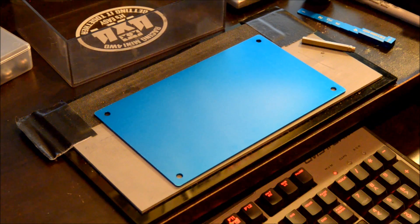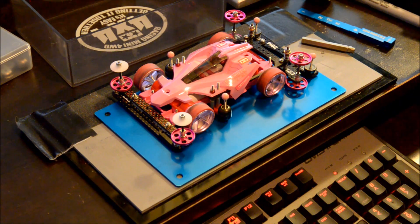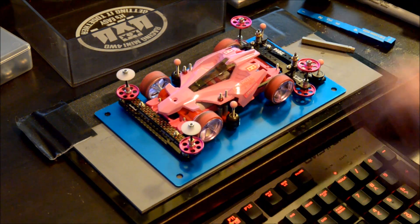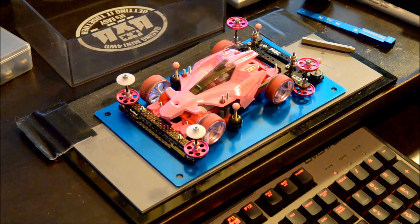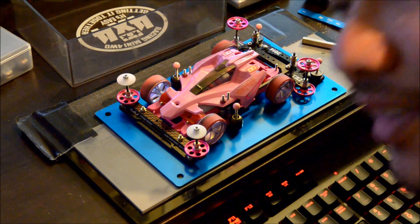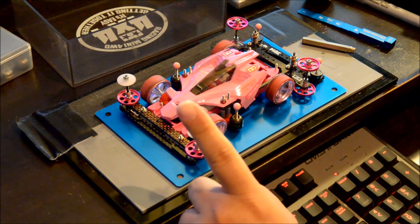Hey guys, it's Jan and today we're going to cover this car — the pink Avanti Mark 2 S2 body damper. I got inspired by one of my friends that I actually race with. He races with a lot of big cars, so I'd like to say hello to Kuya June if you're watching this — this car is your fault! And who doesn't like to have a little bit of pink in their life, right?